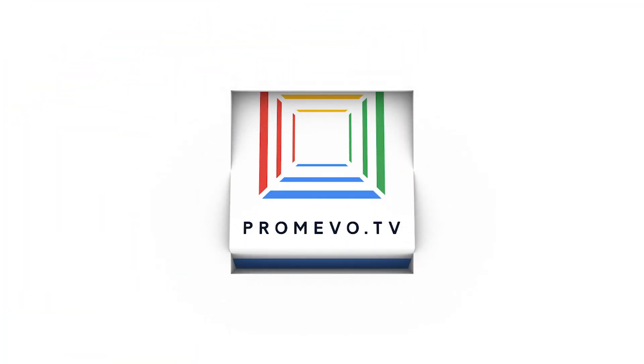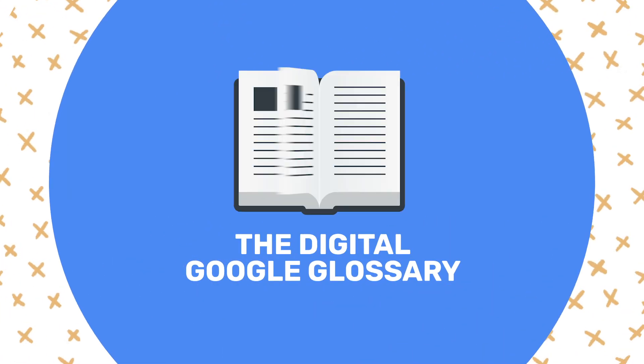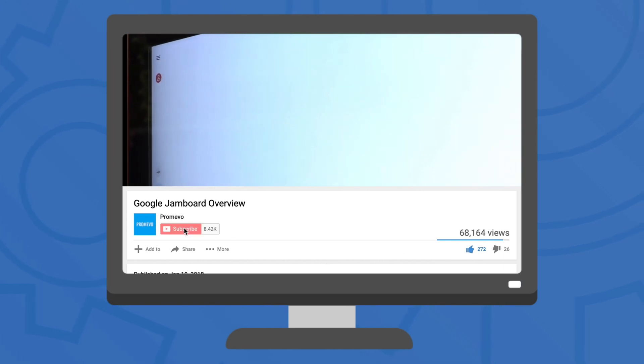Hey there everyone, Mark here from Chromeevo, your Google Premier partner, and we're back with another episode as your digital Google Glossary. As always, leave a like, subscribe, and check back every week for new videos.